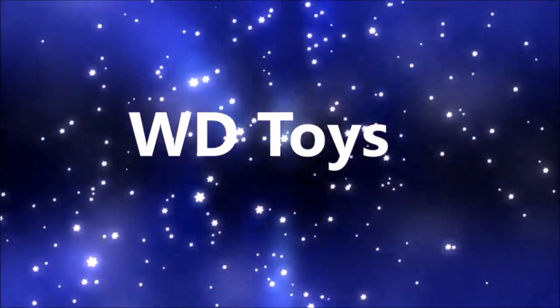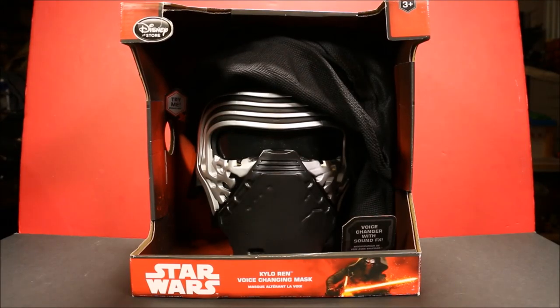Welcome to WD Toys. Wow guys, it's great to see you again. I'm so glad you came back.